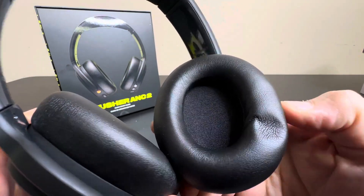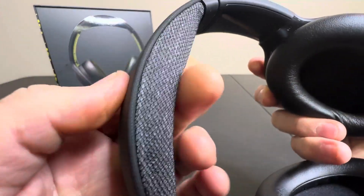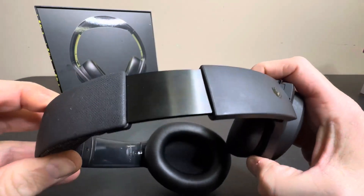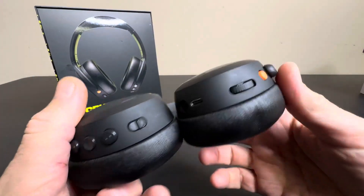You have nice memory foam pillows around the ears here, as well as a lot of padding right here, and nice little textured detail here. So really good-looking headset, and very nice click adjustment, as you can see. Just very understated with the black — I love it.